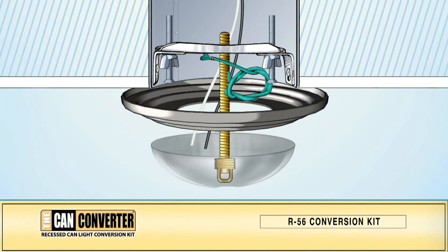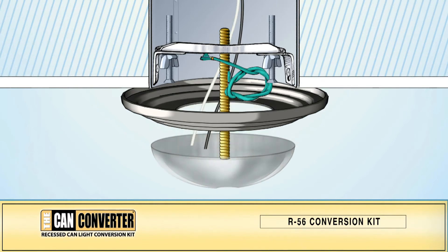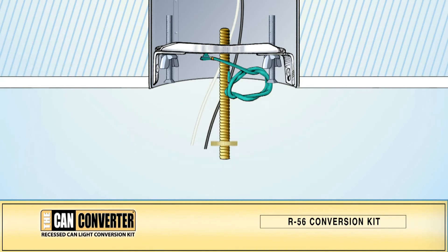Hold the medallion and the light canopy from your chandelier together against the ceiling. Adjust the threaded pipe so that the top of the light hook lies about one-eighth inch inside the light canopy. Remove the hook, canopy, and medallion. Secure the threaded pipe against the mounting bracket with the brass nut, then replace the hook.